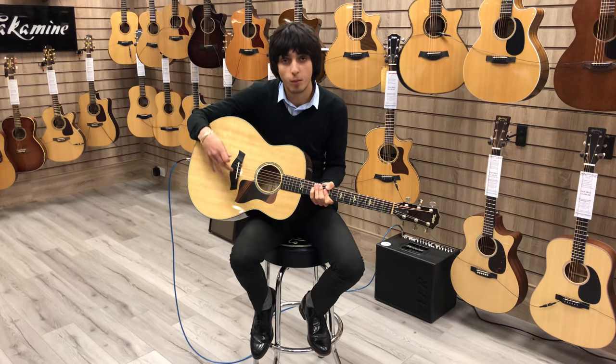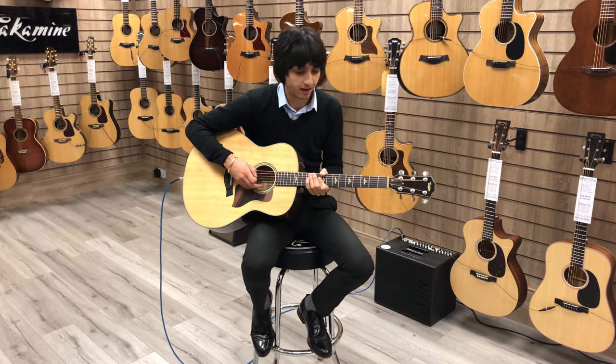So this is what it sounds like. As you can hear, that jumbo body really does project the low end of the guitar, which is fantastic.